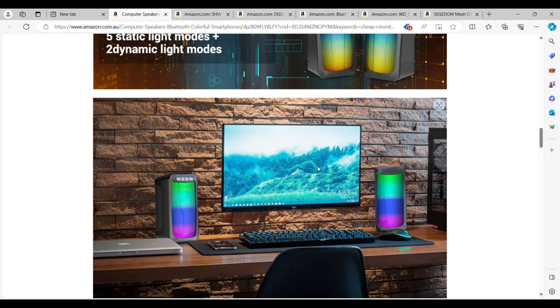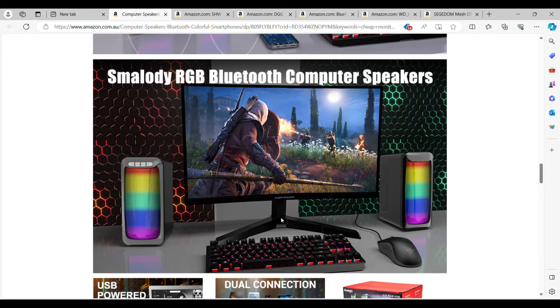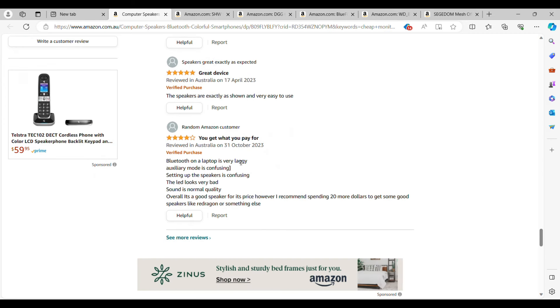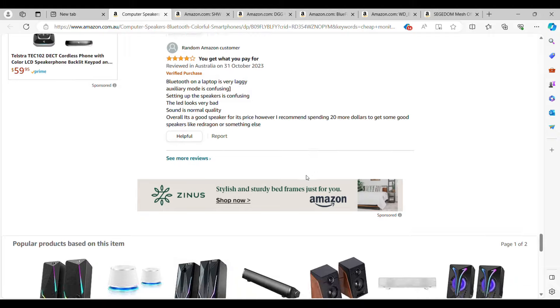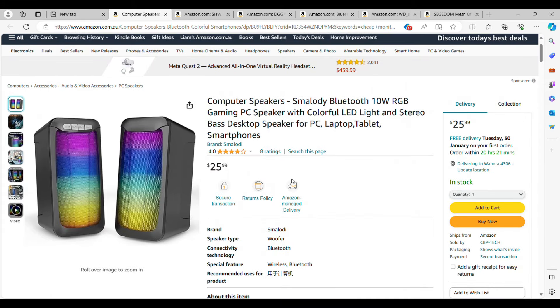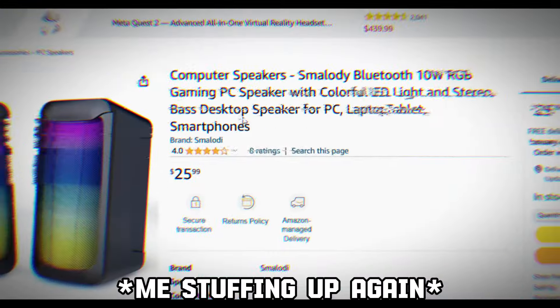Imagine this as your setup — if you're going for a gaming monitor setup, this is what it could look like with the RGB lighting. The sound quality is said to be pretty decent, not the best, but it gets the job done. One review mentioned the Bluetooth is laggy, but plugging it in gives better volume overall. A lot of people have said it's got great sound — pretty good for what you're paying. It's cheap but delivers decent sound quality.